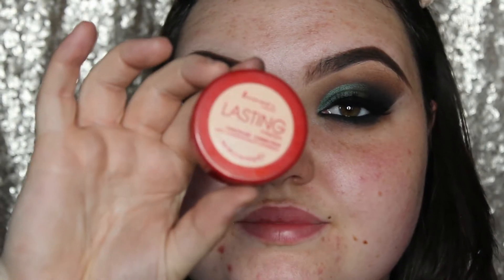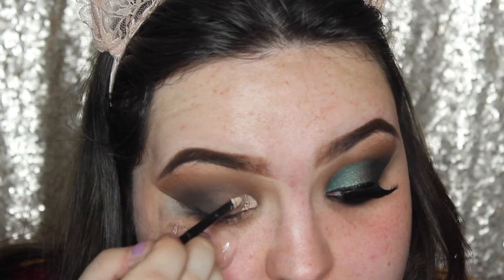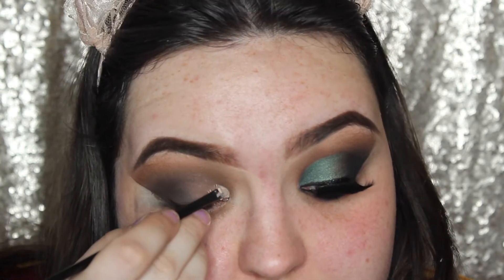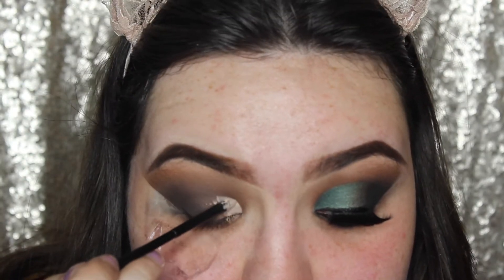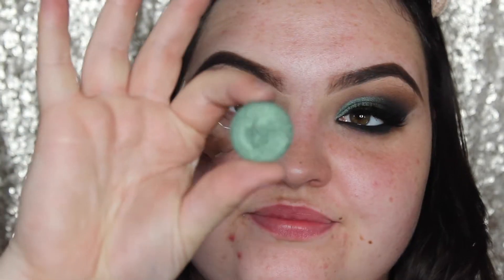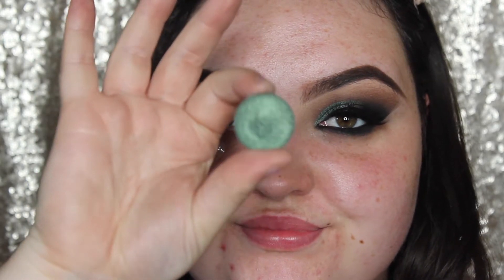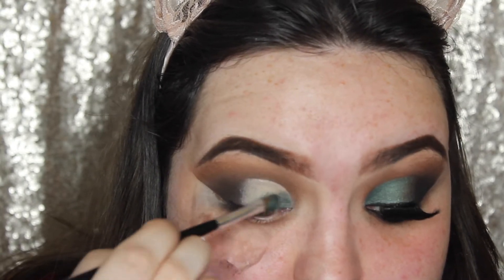And then I'm going to go back in with that concealer, and just cut out half the crease. And then I'm going to take this single eyeshadow by Coloured Rain, and it's in the shade Unexpected. I've just wet the brush, and I'm going to pack this onto the same area we just cut.